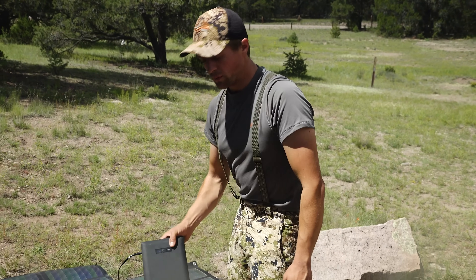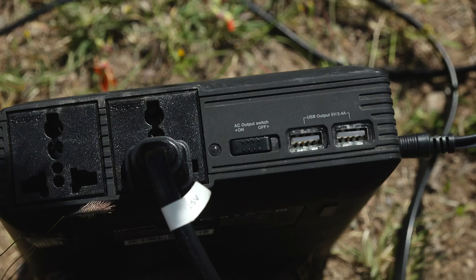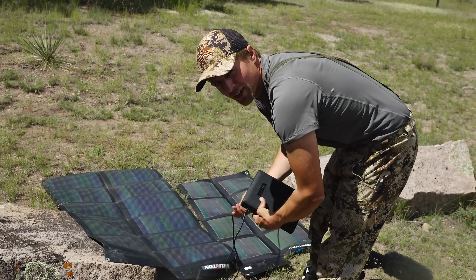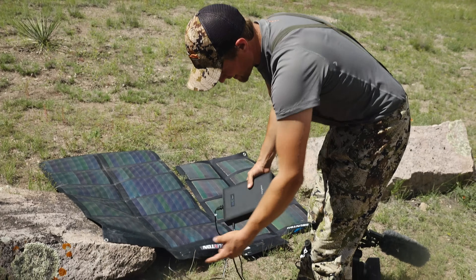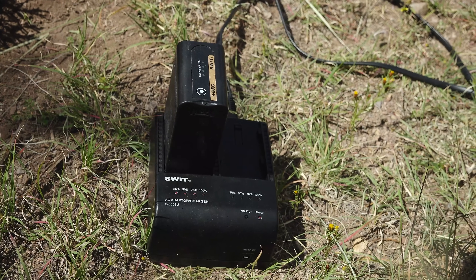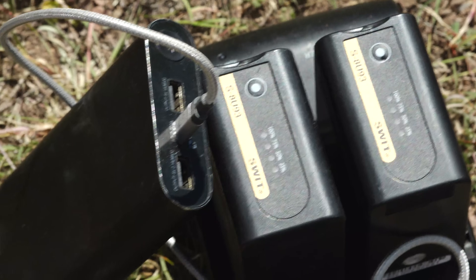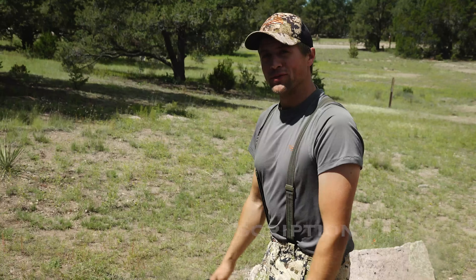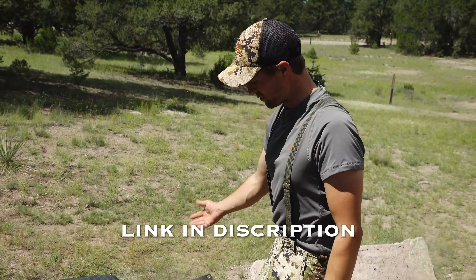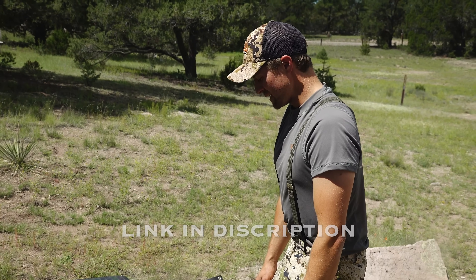It takes basically all day to charge this battery. With this battery, it converts DC power to AC via this little switch here — so you can run your blender in the backcountry, whatever you want. We've used it to charge batteries multiple times on this trip and a previous trip in Alaska and it's worked — hasn't blown anything up. We'll put links in the description to equivalent products. They do still sell the ChargeTech battery. If you know of anything else, let us know in the comments.